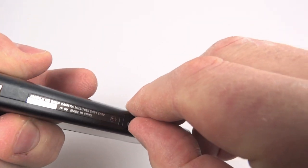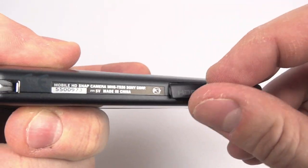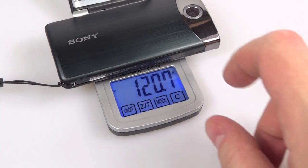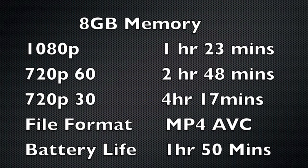On the bottom there's a little flap you can pop open to put in a micro HDMI lead to play back footage through a television. The camera weighs 120.7 grams or 4.26 ounces. It has 8 gigabyte built-in memory that's not expandable. At 1080p it'll do an hour and 23 minutes, or 720p 30 gives you 4 hours 17. It's MP4 AVC and the battery life is 1 hour 50 minutes. The lens is autofocus but it is a fixed lens — no optical zoom.